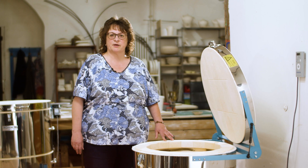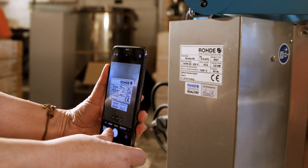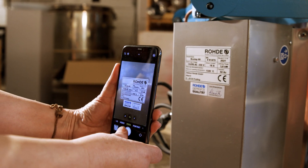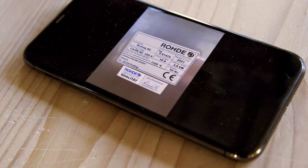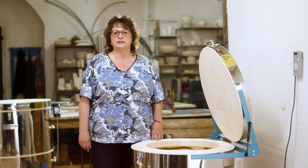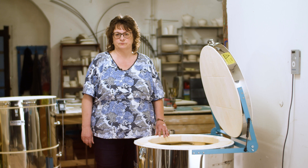When setting up, please ensure that the nameplate can be easily read or photographed, or archive the nameplate information at the very beginning. The information on it is important for ordering spare parts, and also serves as equipment information for an electrician, for example.